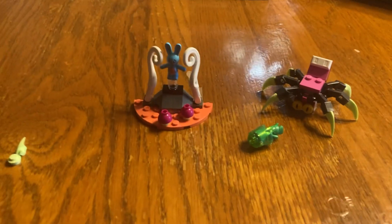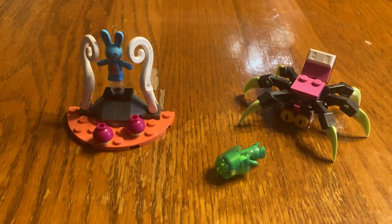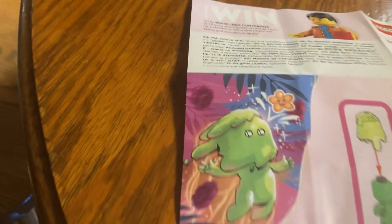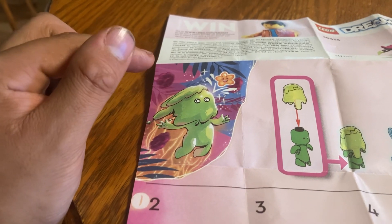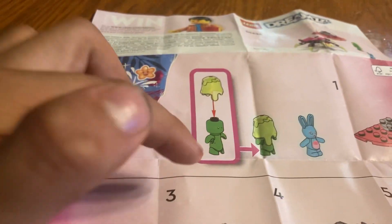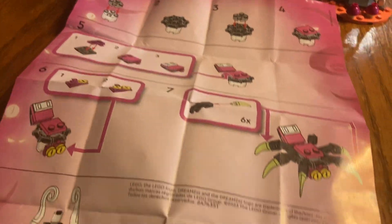Have I tested the glow-in-the-dark feature yet? No, I haven't, but I am an experienced Lego builder. Alright, the other last thing I wanted to mention: it is a very small set, no minifigures, but it does come with this cool Z-Blob art. I've been told it comes in all Dream sets, but this is going to be the only Dream set I purchased, most likely. It tells you how to build a Z-Blob, shows you how to build a little prison or jail, and shows you how to build a spider.